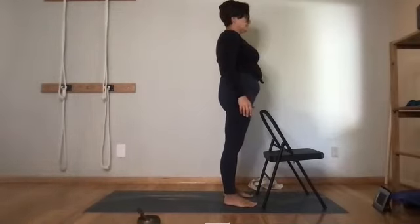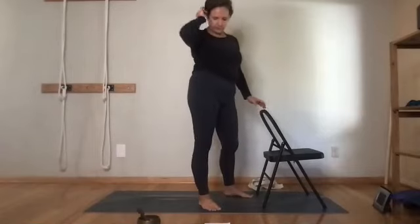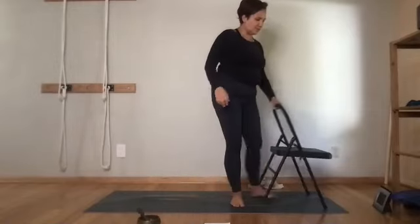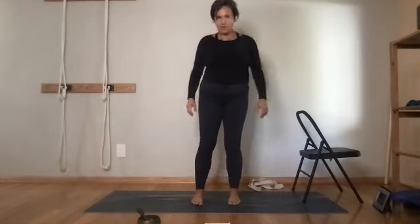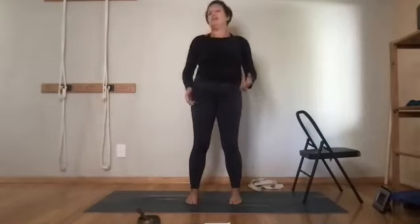You might notice your breath here — when we work hard, the breath sometimes gets a little ragged. You don't have to do anything, just notice and wait, and your breath will equalize and come back to a smooth, steady stream.